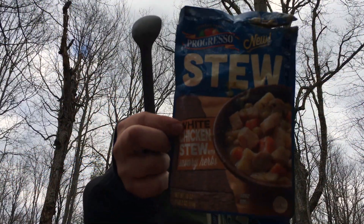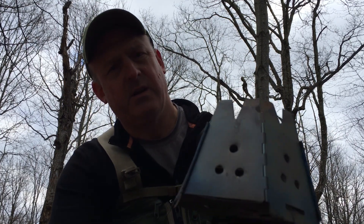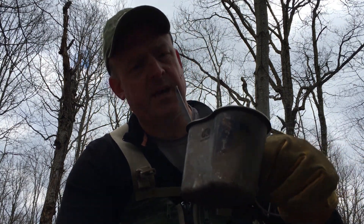Alright guys, we're going to have some Progresso white chicken stew today — pretty tasty. Just in case you're curious, I've got my modified Vargo Hex stove and a Trangia alcohol burner, and just a heavy cover canteen cup.